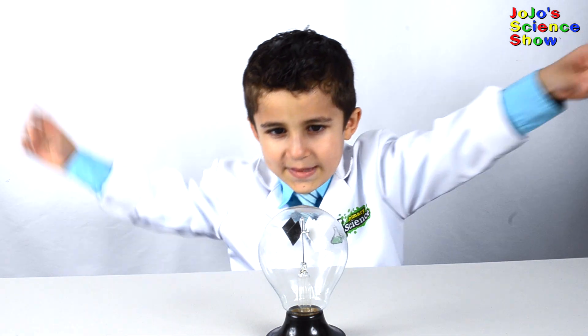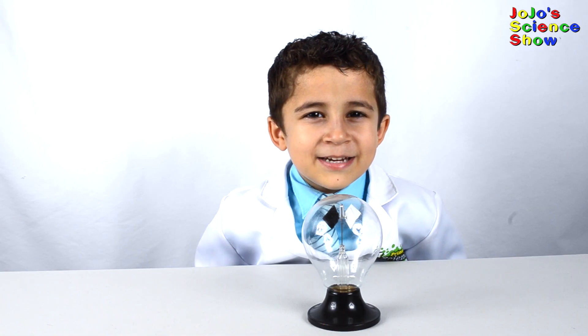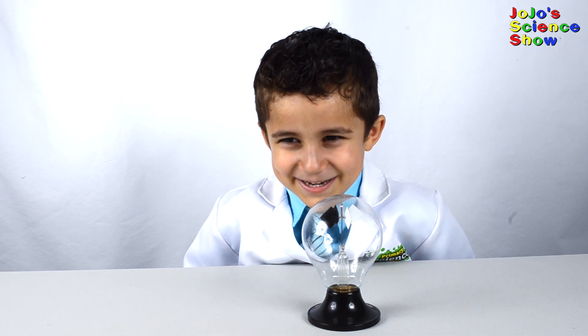Today I have this. This is called a radiometer. It was invented in 1873 by a scientist named Sir William Crookes.